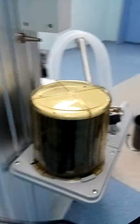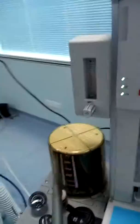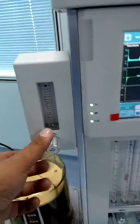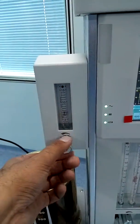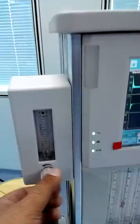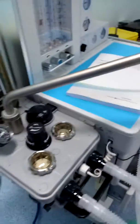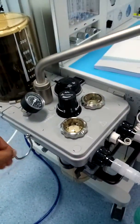Ventilation is ongoing. I'll show you this from the front side. This is the observable flow meter for oxygen, so you can deliver oxygen to the patient. Here is the output — the oxygen output.